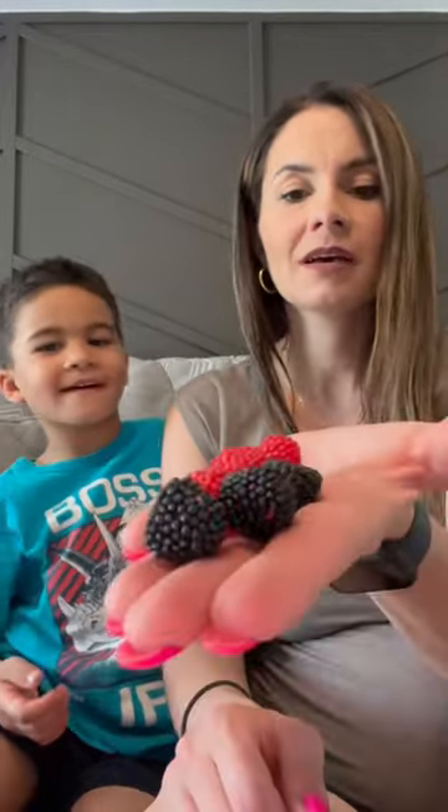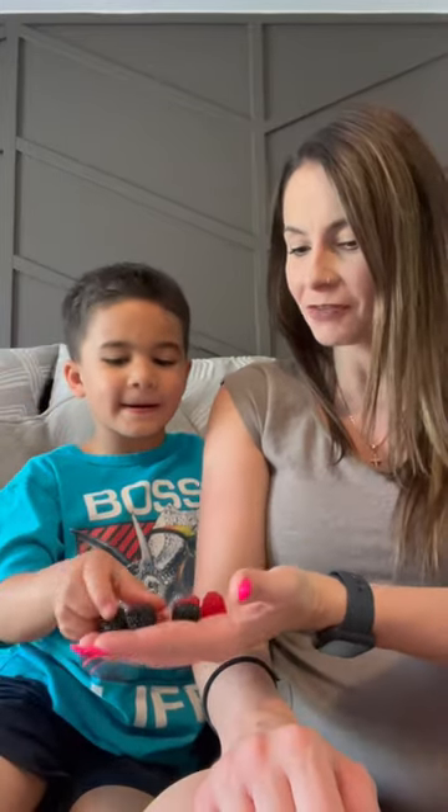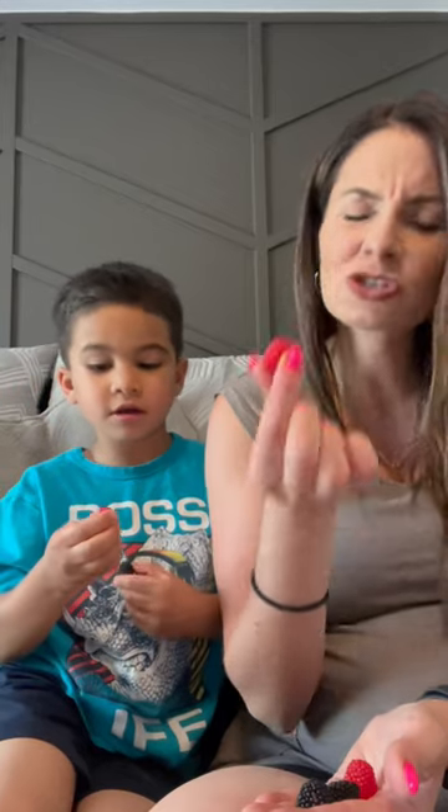Crunchy and chewy — this is what they look like. They look like raspberries. Which one do you want to try first? Red. All right, let's do it. This is what they look like. They're gummies, but they're really hard. Let's try.